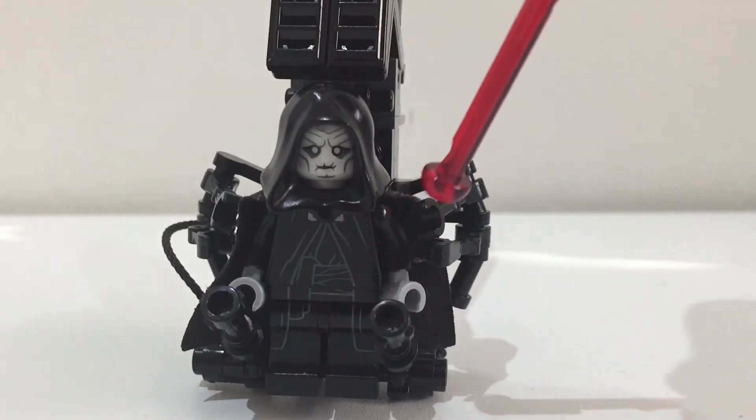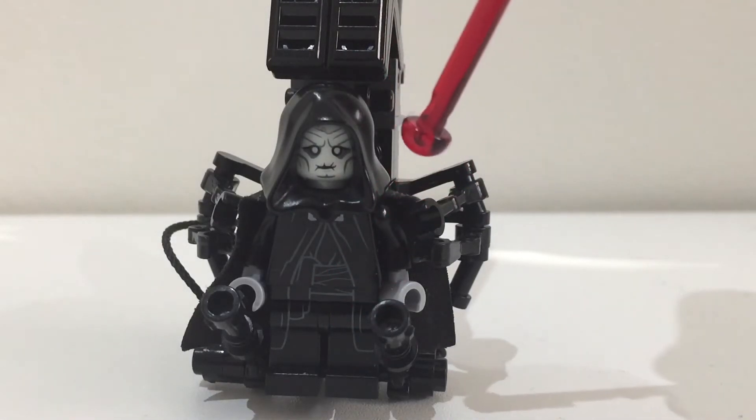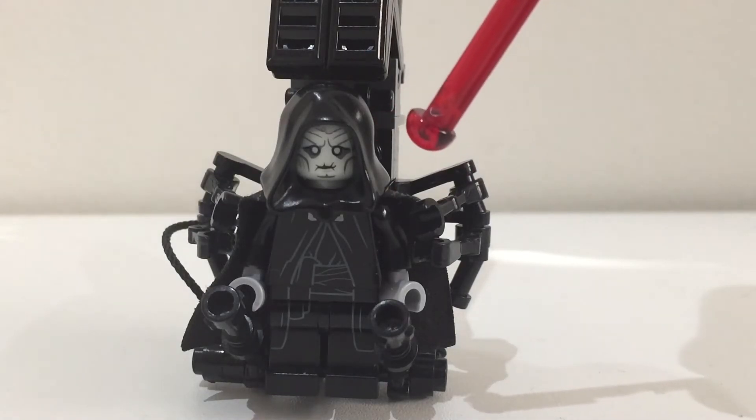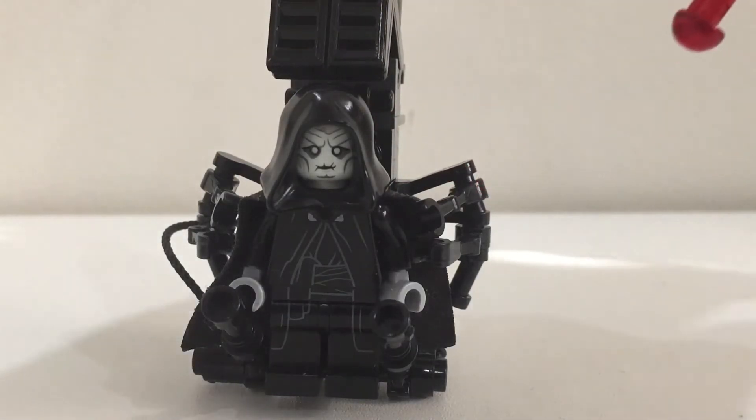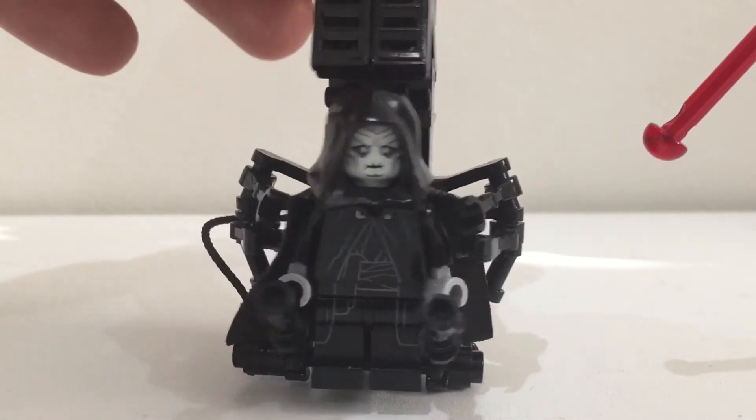So the torso, the legs, the cape and the hood. I'd recommend using the new Palpatine hood as I think that suits this design better, and I also use the old cape design as it looks more rugged and like Palpatine does in the film.